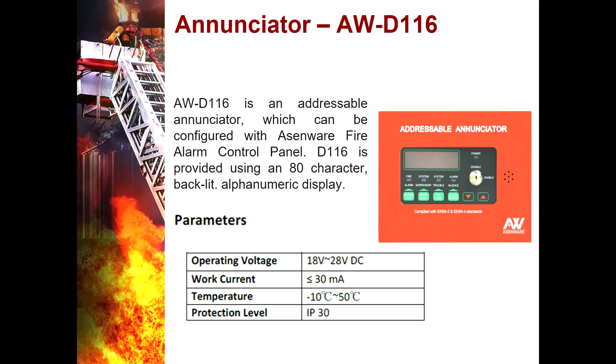These are the devices supported by the AWFP100. First is the Annunciator AWD116 — it is an addressable annunciator which can be configured with the Asmere fire alarm control panel, provided with an 80-character backlit alphanumeric display. Annunciators are essentially extensions of the control panel, allowing you to acknowledge or silence alarms, and displaying the status and location of the device that triggered the alarm.